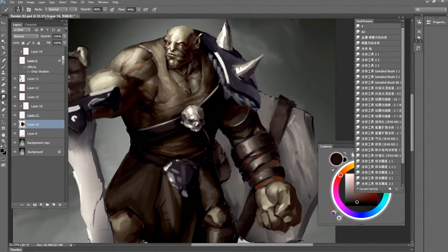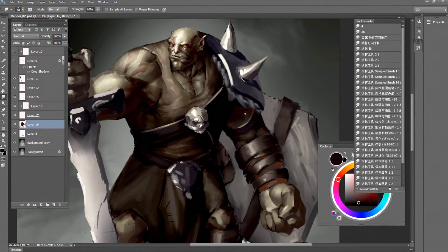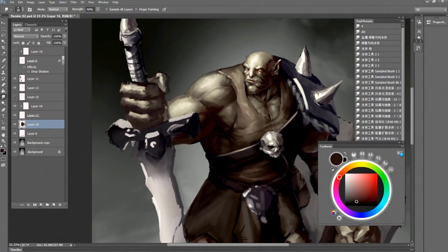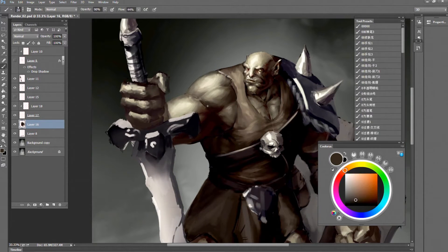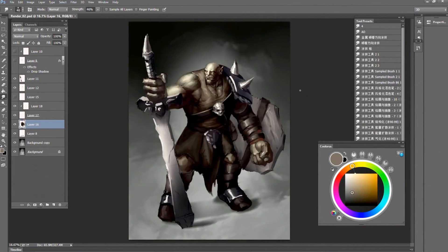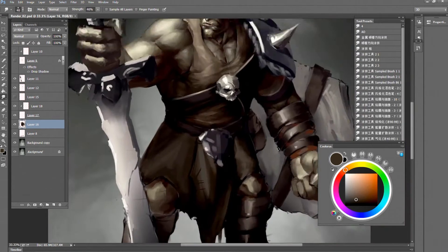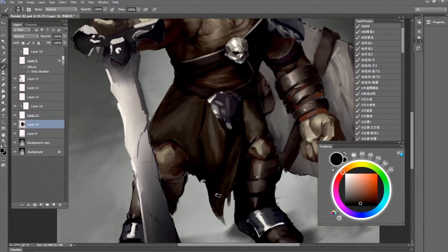I start to work on the arm — the perspective is a little bit off, and I think it stayed that way throughout the video. But I will show you the finished piece after this speed-painting section and explain what I did.